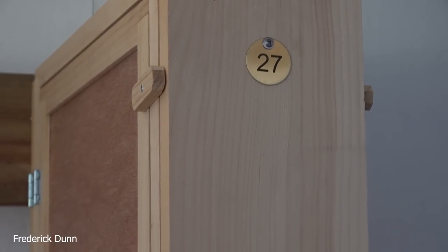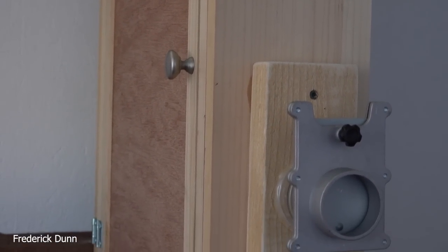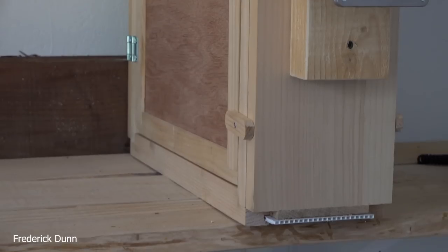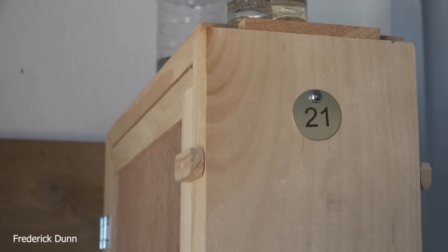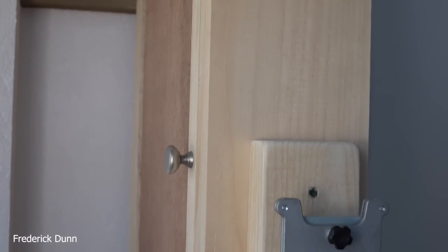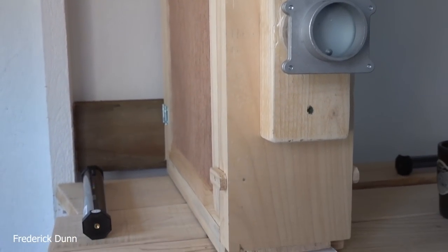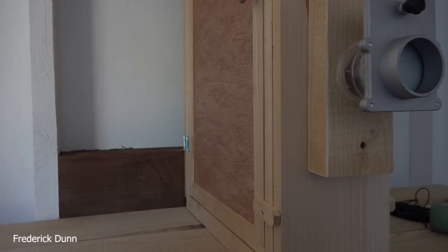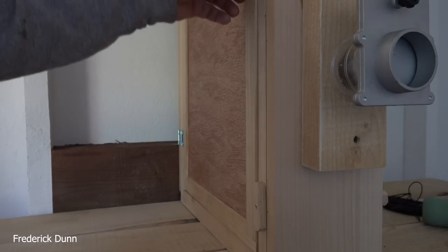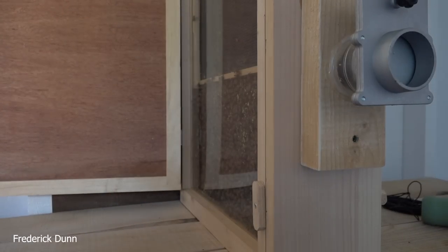We're inside the observation hive building. Hive number 27 is the middle observation hive — a little history on that: we collected frames of eggs and larvae from a resource hive, a nucleus hive. I pulled this one without a queen, but I made sure they had eggs so they could create their own queen.